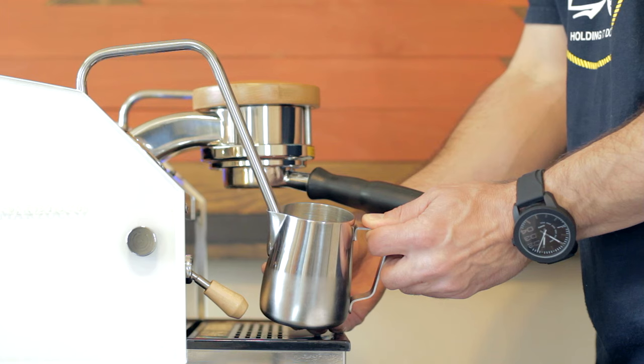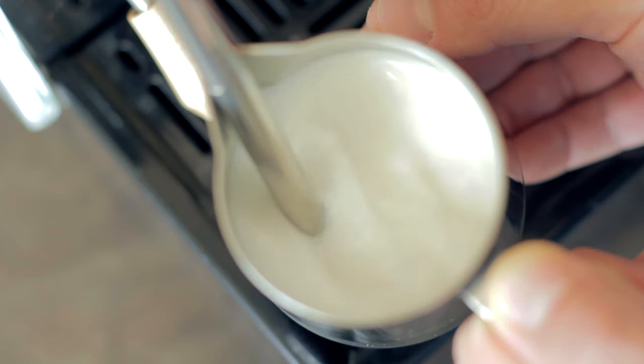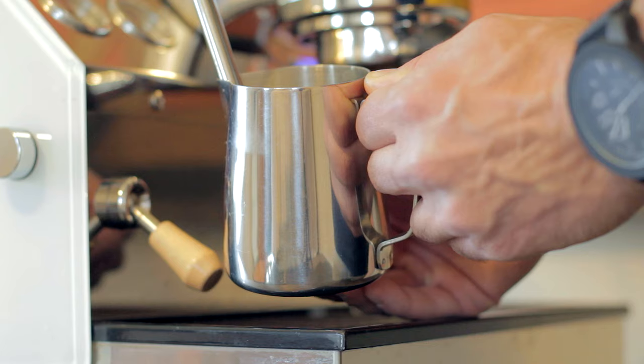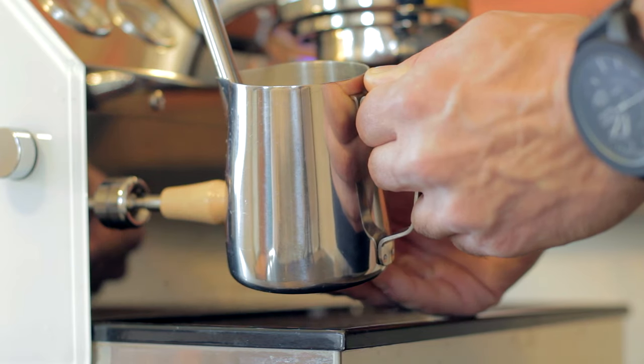When you've decided you've got enough air and you want to stop stretching, just look and listen — you'll figure it out. Move your pitcher up ever so slightly until you hear that sucking sound stop. Don't go up too far or you'll give yourself way more problems than you need. When the pitcher becomes too hot to touch for more than a second or so, turn the steam wand off.